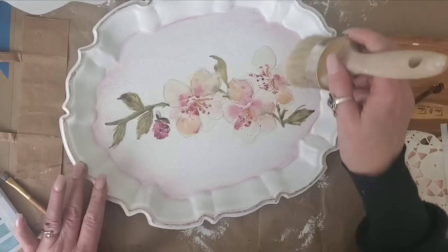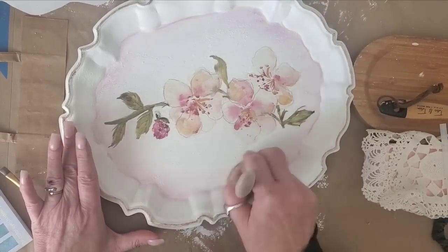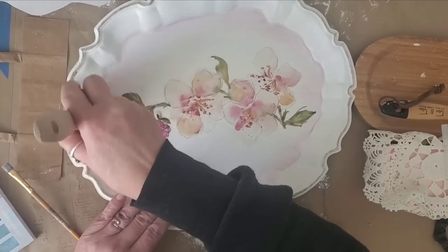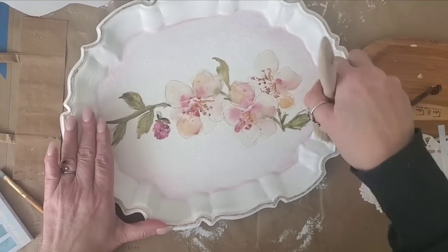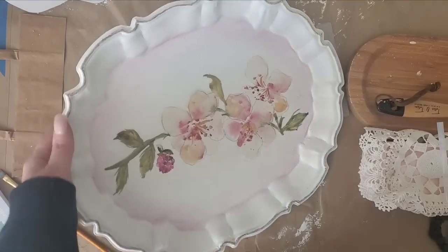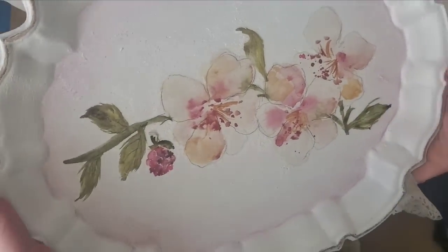You can keep layering the eyeshadow as much as you'd like to achieve the look you want. Then I take the same dry brush and go right along the edges. If you just want to remove the excess eyeshadow that's fine, but you can also rub a little harder to blend it more and wipe back some of the color. Then three coats of spray sealer to make sure it is all sealed very well.